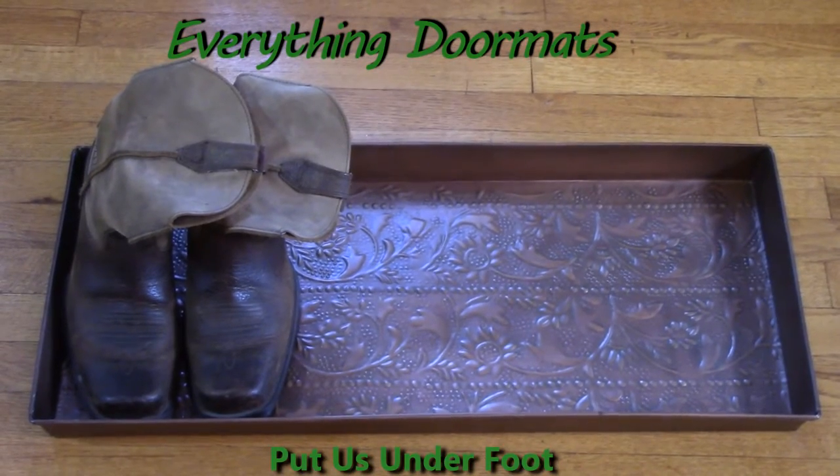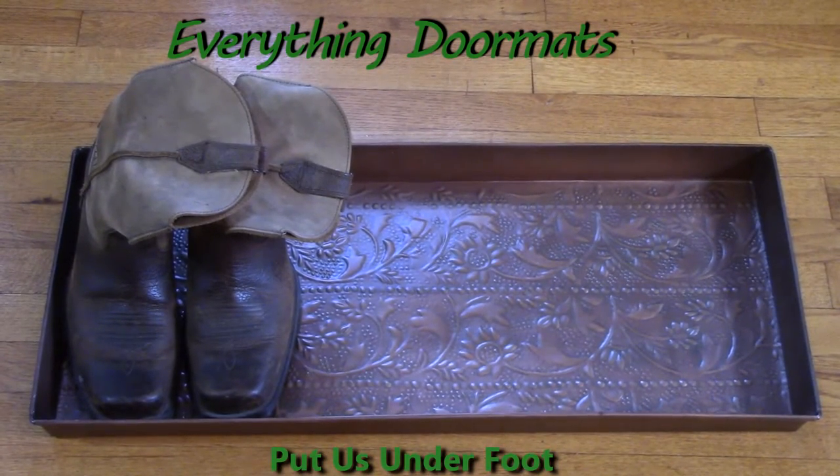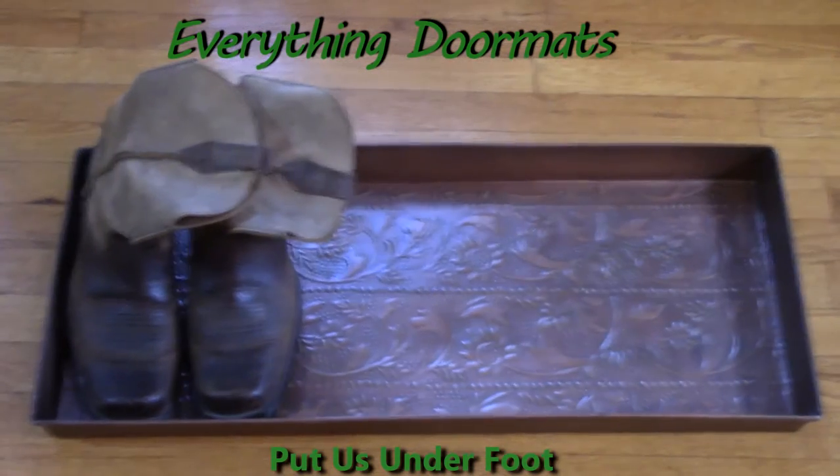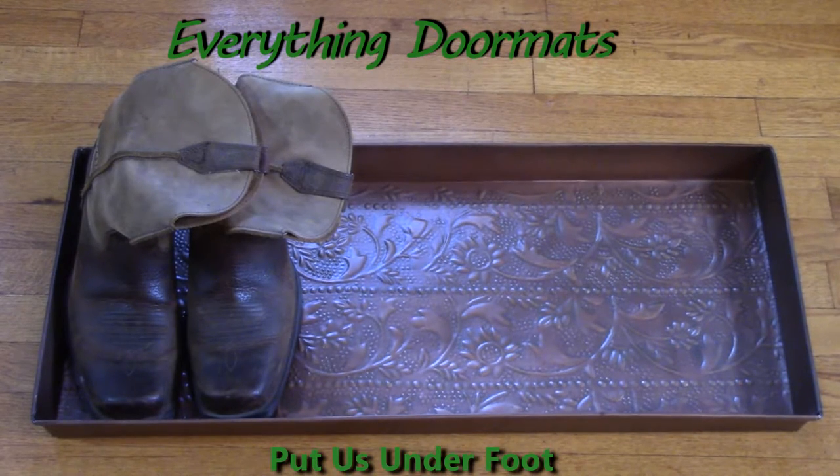Hi everyone, this is Nicole with Everything Doormats. Today I'm featuring our antique scroll copper metal boot tray. This boot tray measures at 32 inches by 16 inches with a 1 inch depth.